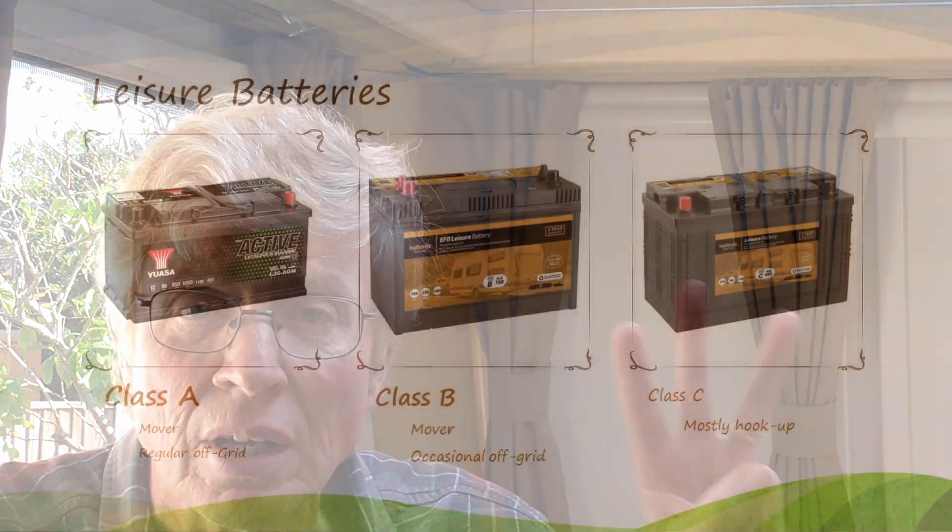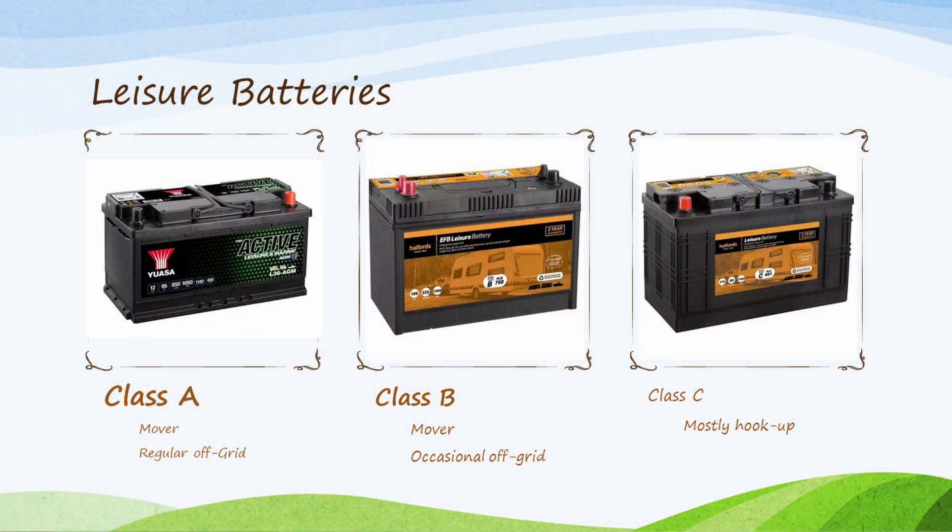There are three classes of battery you can get. Class A batteries are really tough - they can cope with going offline for longer periods and with the heavy loads of a motor mover. Class B can do that occasionally but you wouldn't want to rely on it all the time; they usually have fewer cycles, maybe 200 versus 400 in a Class A. Then Class C batteries are for those who don't have a motor mover and spend almost all their time plugged into mains, just needing a little backup for a power cut to maintain the lights.